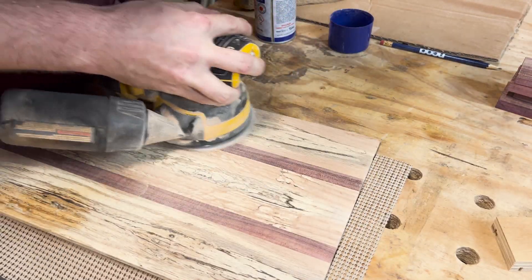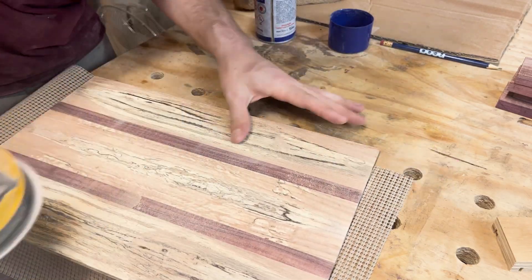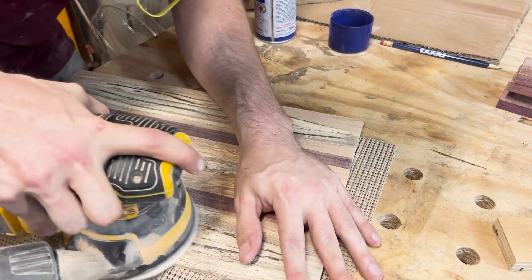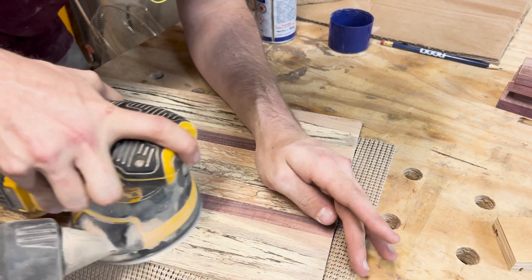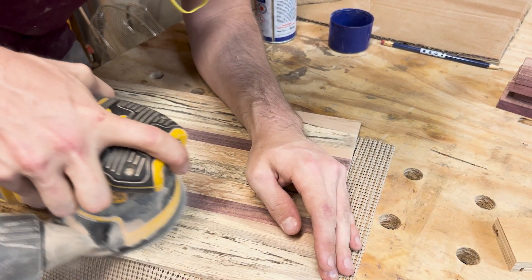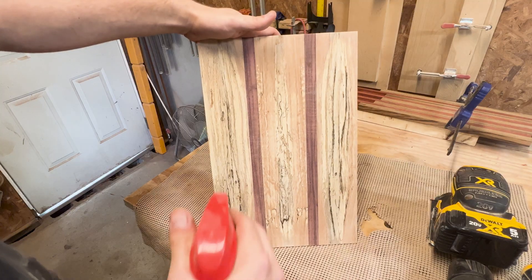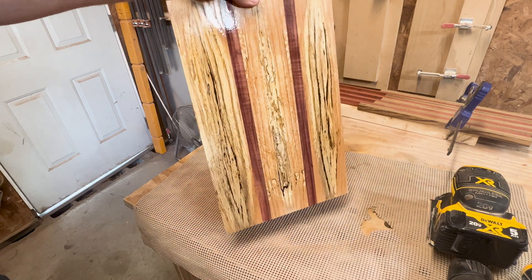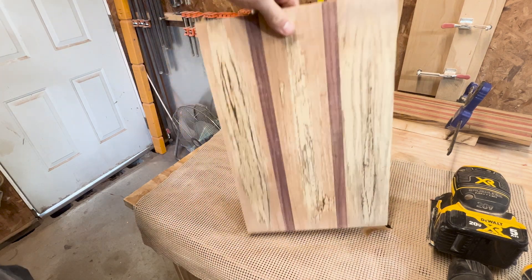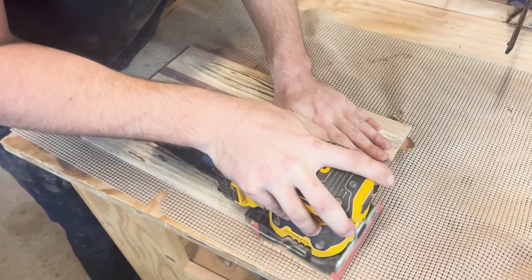I go ahead and pre-sand everything, as it'll be less work later if I do it now before it's glued up. I spray down the board in between grits to raise the grain — this helps eliminate ridges and also means it won't raise when it comes into contact with water later on. I go up to 180, starting at 60 grit, and then when the board is glued up and together I'll continue from 180 all the way up to 320.